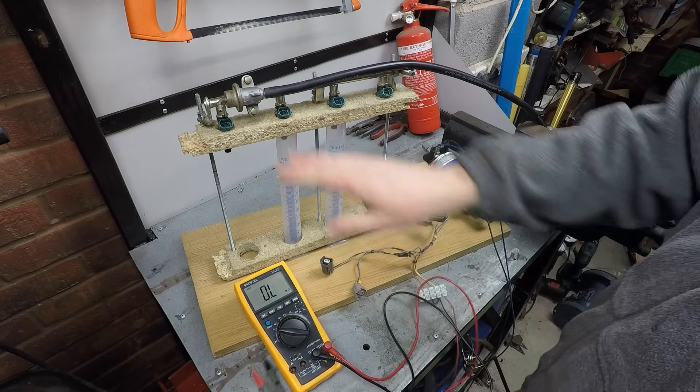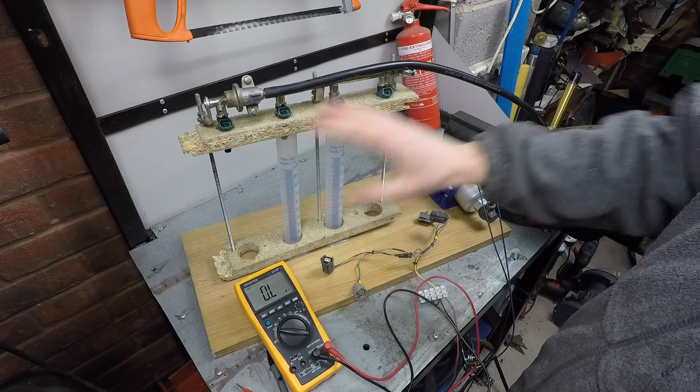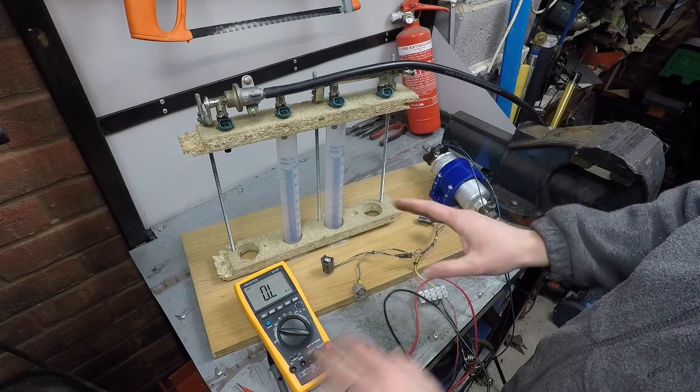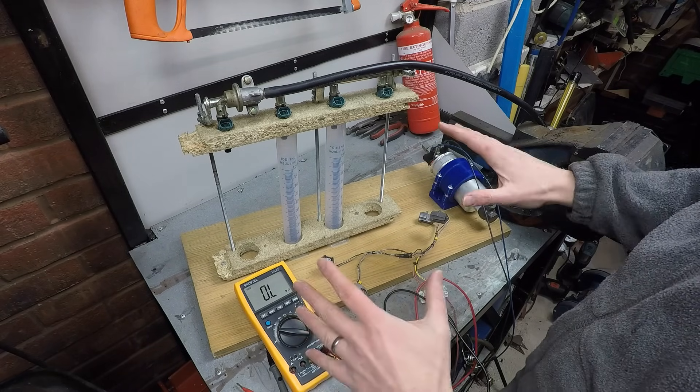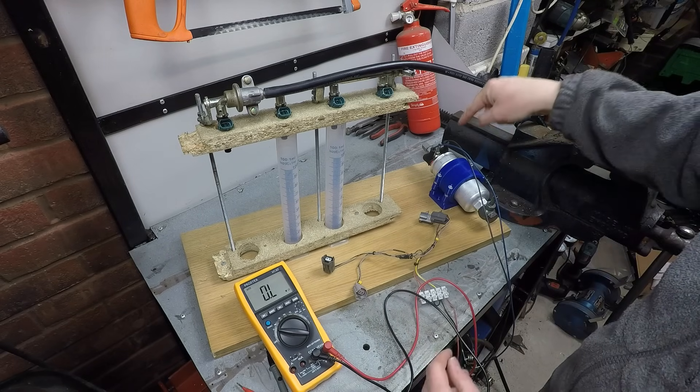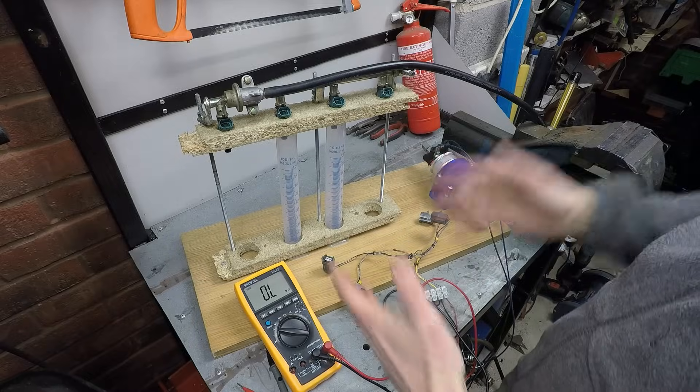All the injectors are very close to each other in terms of resistance — that's a very good sign they're all going to behave the same way and they're all still working. The only thing left is to get some fuel into them and see what they actually flow.